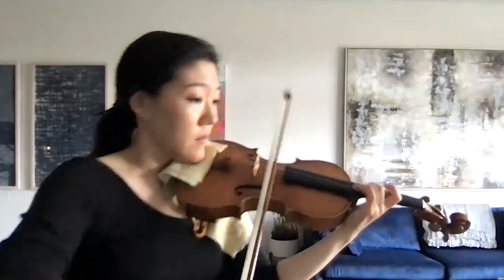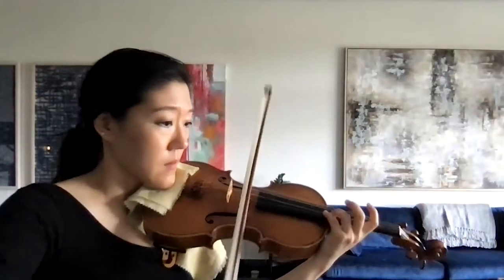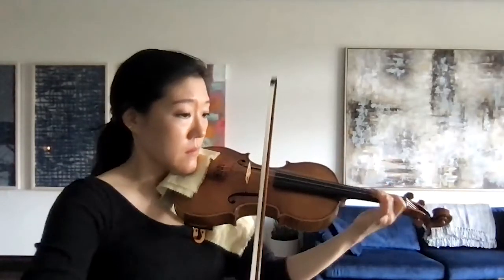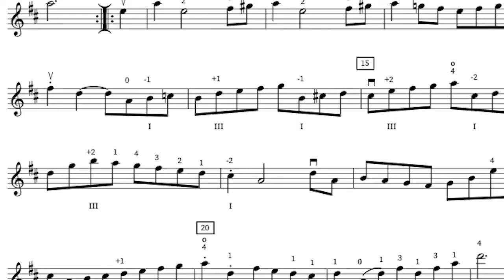A quick note about the shifting work here: we talked about crossover shifts in the previous excerpt, the Hatikvah. I wanted to quickly point out that the majority of shifts here are not crossover shifts. We still have one, for example, in measures 16 through 17, where we descend from first to second finger.